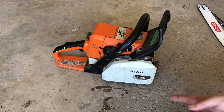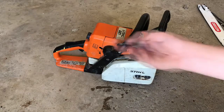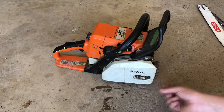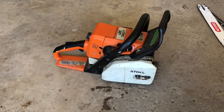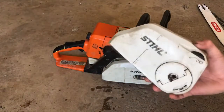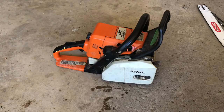I have the Stihl 021 and you can see it just has the normal regular two-nut bar design with the tensioner in the front on the side — in the front. That's important, you have to have it in front if you want to do this. I want to put an easy adjust cover on this, so here's what you'll need.